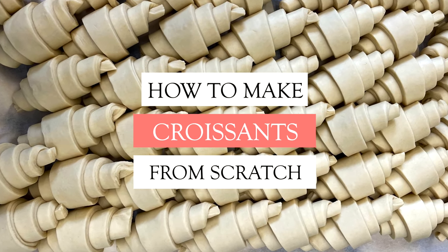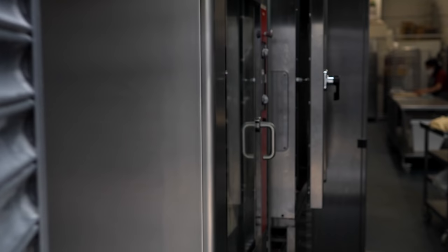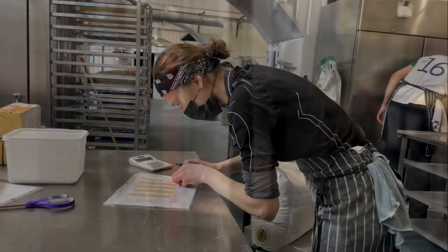Since we do croissants every day, I decided to go along the road with you and share how croissants are being made from the flour bag to the freshly baked pastry.